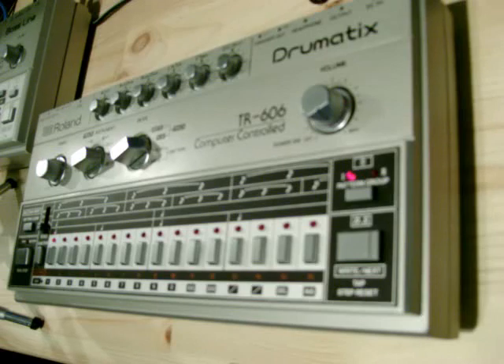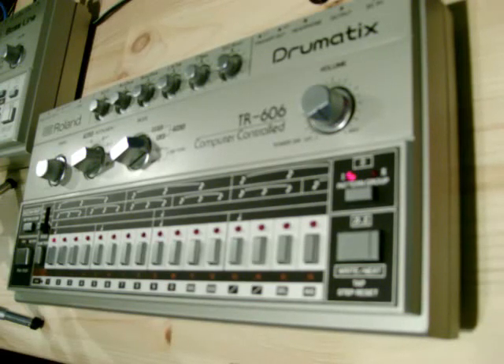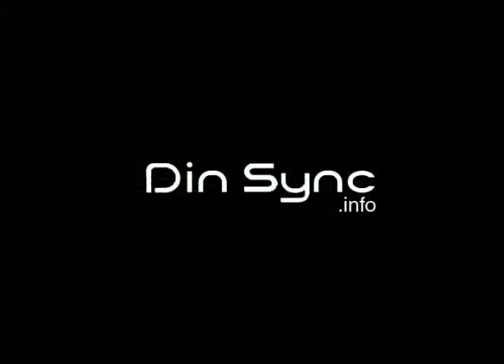It's actually a lot simpler than the 303 — quite straightforward. Hope you enjoyed the video. If you like this, have a look on my blog at www.dinsync.info — you'll find this video, previous videos with modifications for the 202, close-ups of the 303, how to program it, how to copy patterns, and the 909 and the 808 as well. See you next time.